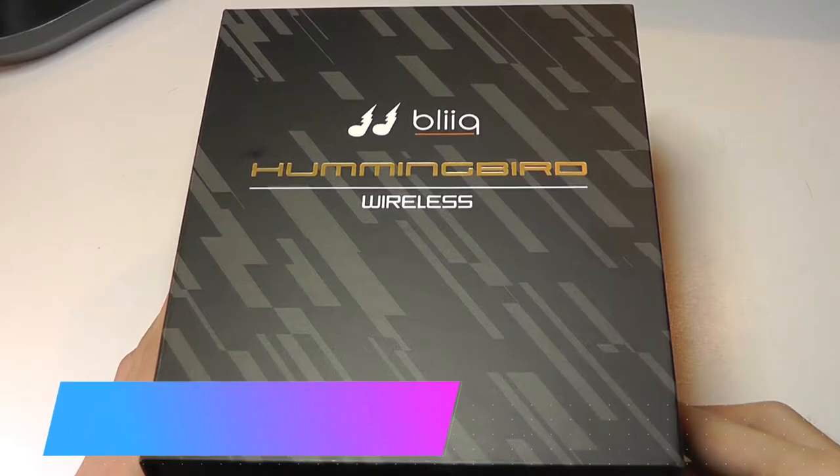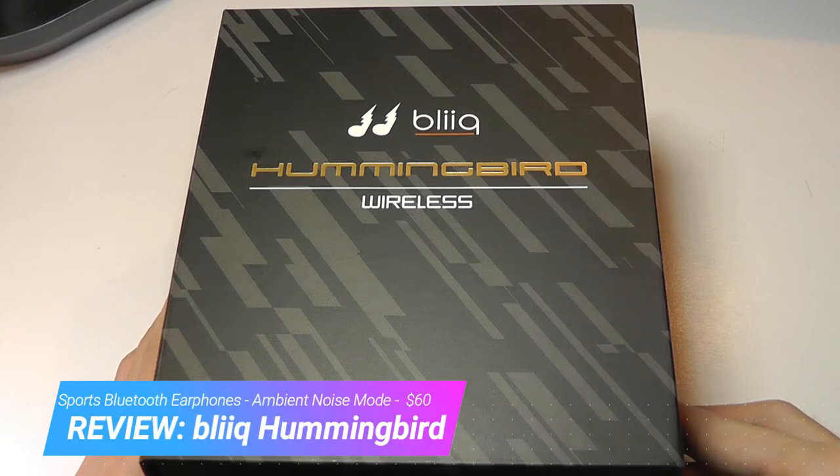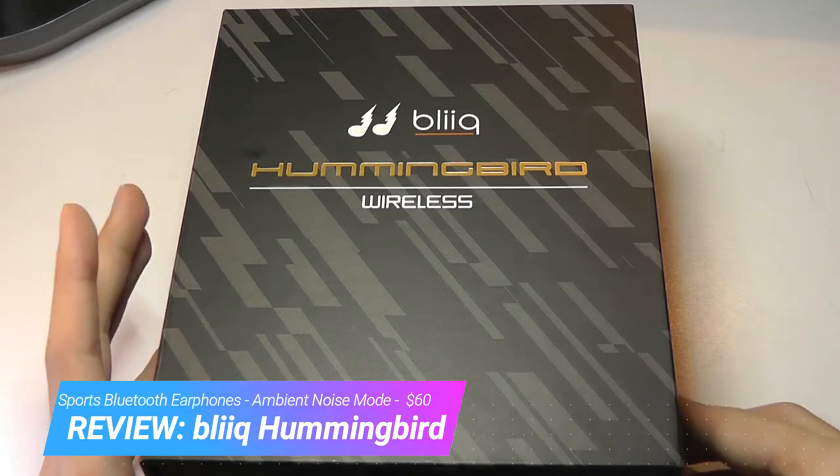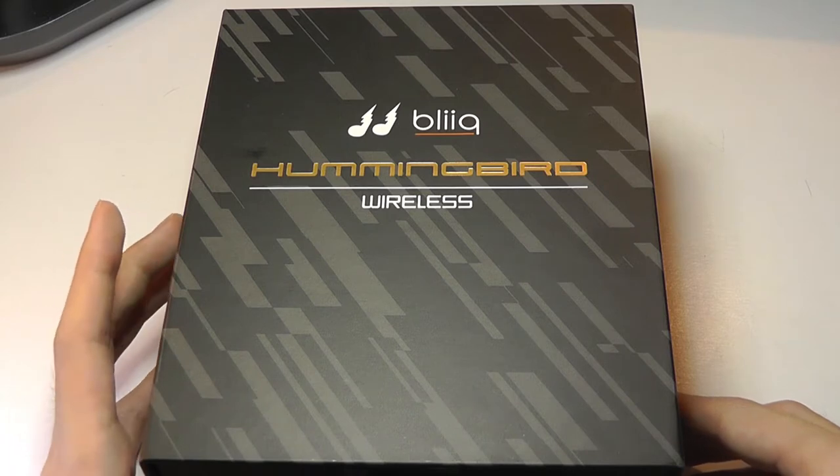Hey y'all, here at OSReviews you're watching our hands-on review of the Bleak Hummingbird. These are wireless Bluetooth earbuds that sell for $68 on Amazon. That seems a little high on first impression, but they do have a few unique features built in, making it different from other generic models on the market.